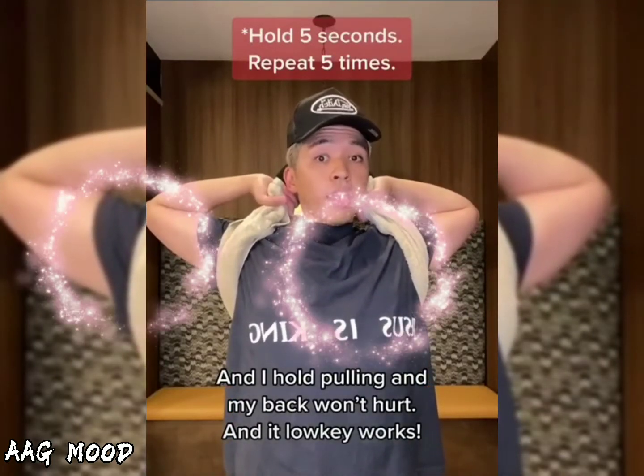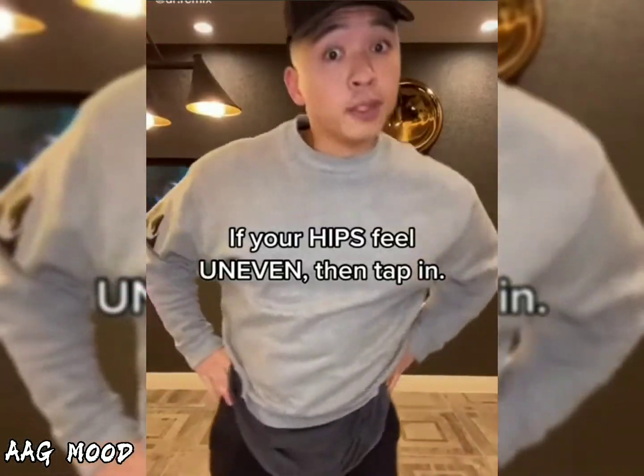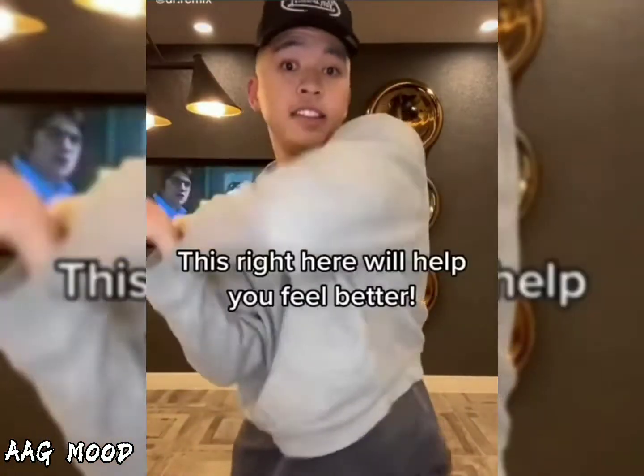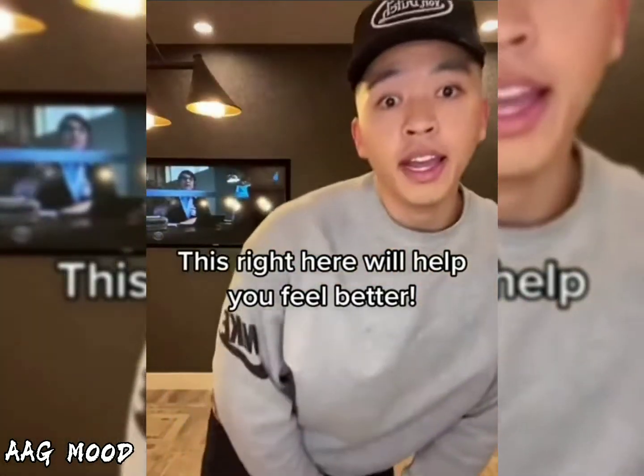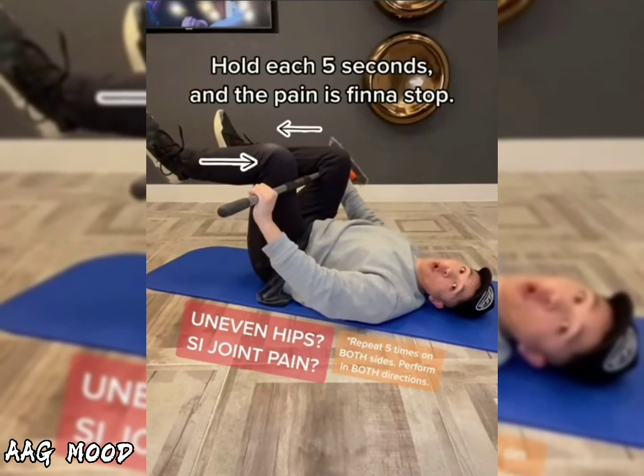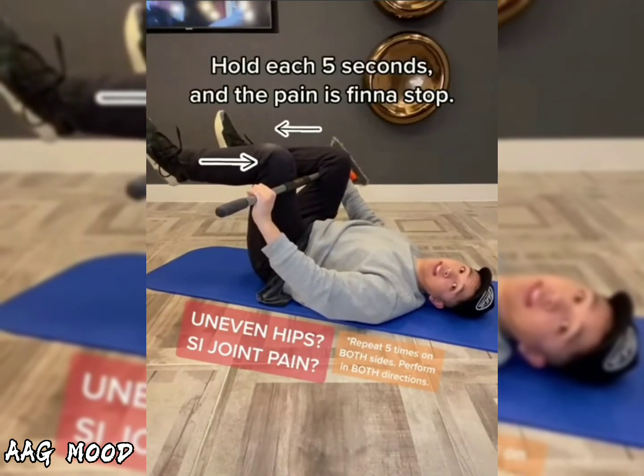And it low-key works. If your hip's feeling even, then tap in. This right here will help you feel better. Grab a stick, one leg over, one under. Push up from the bottom, down from the top. Hold each five seconds and the pain is finna stop.